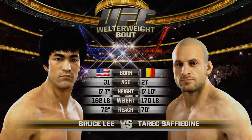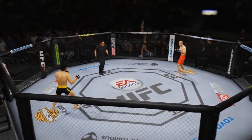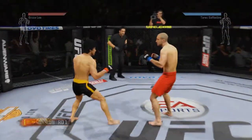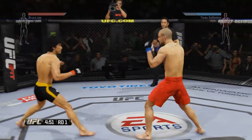Well, Bruce Lee. Bruce Lee. There you go, first round. You ready? Are you ready? Let's go, come on. Let's go, guys. Here we go. Time to go to work.